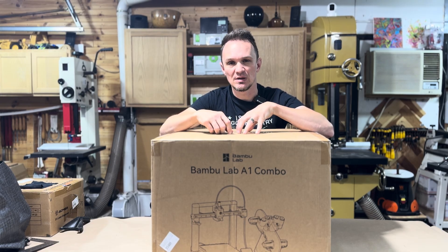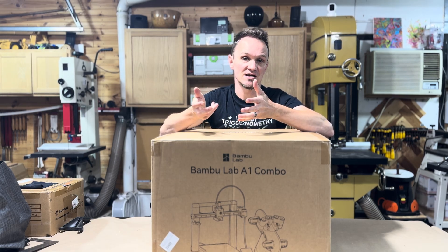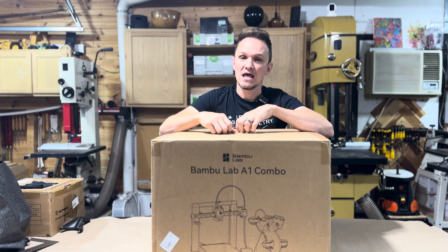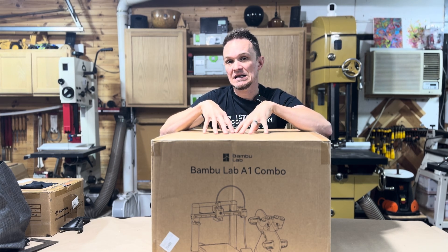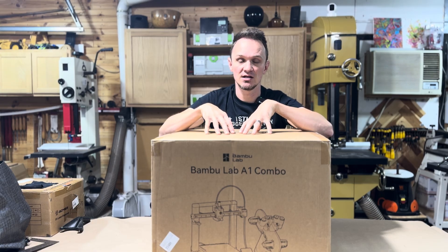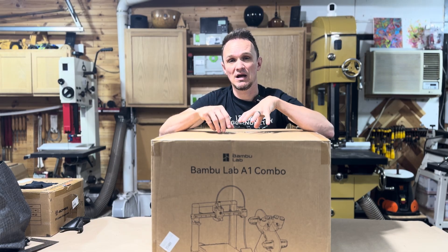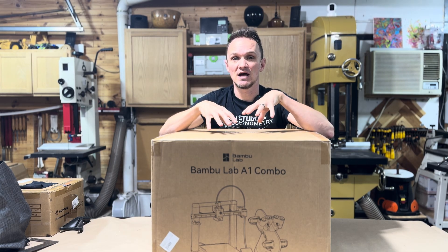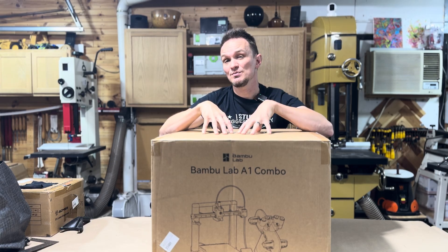I'm not unfamiliar with 3D printers — I've owned a couple. I just got rid of an Ender 5S Pro and I also had an Anycubic Cobra. From everything I've read, seen in person, and from first-hand experience, the Bambu Labs printers are a huge upgrade. I've never used Bambu Labs specifically, but I'm very excited to get going with this.